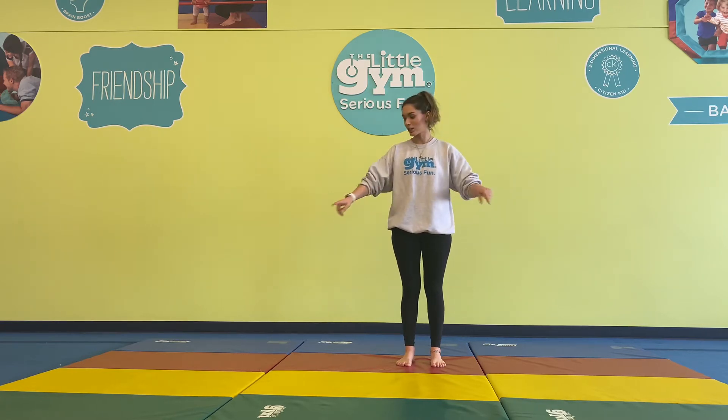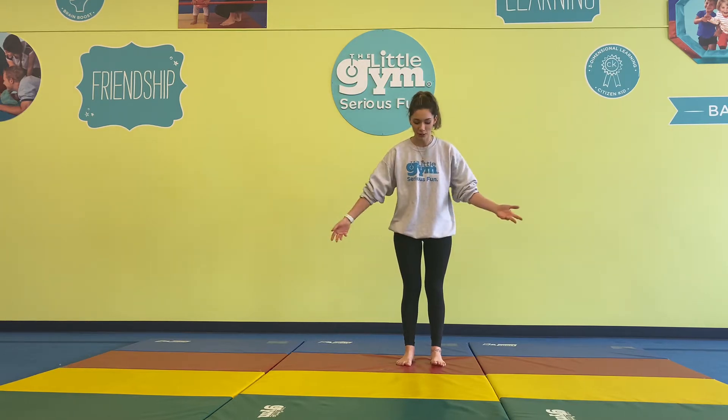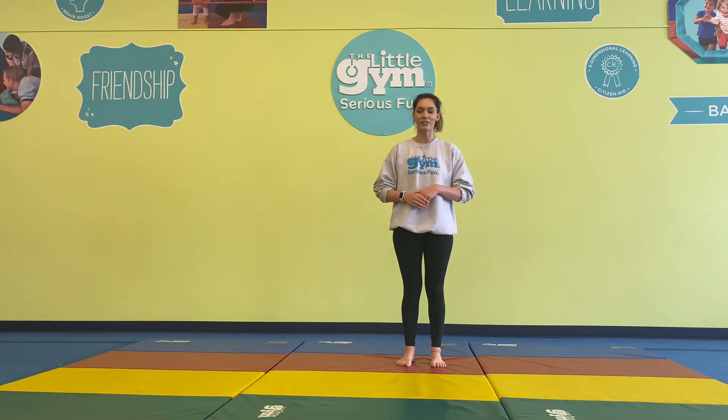Anything that you'll be needing for this class is just a nice open space, making sure there are no large objects that you'll trip over — anything that you can just move and groove in. Optional yoga mat if you want. I just have these rainbow mats out, but no worries if not. We're going to start off with a nice warm-up with some yoga poses.